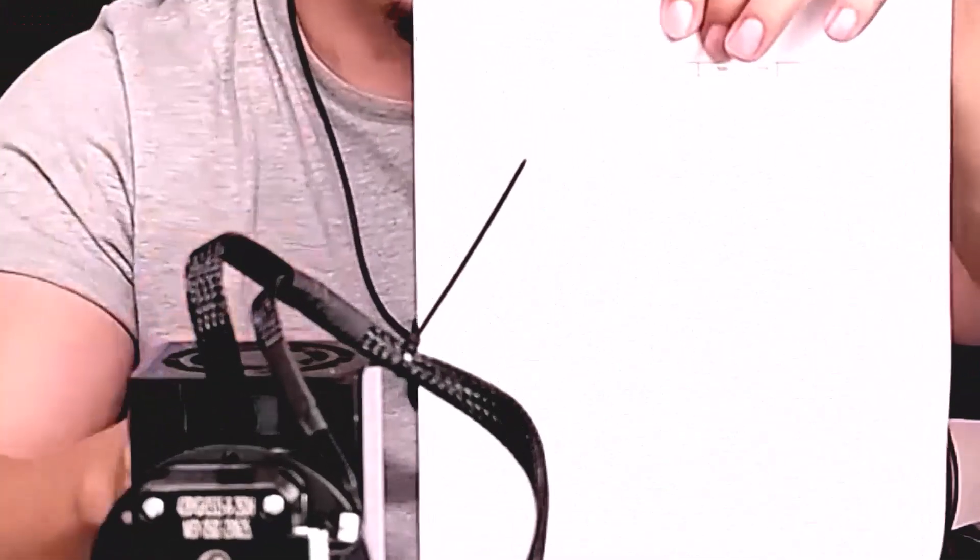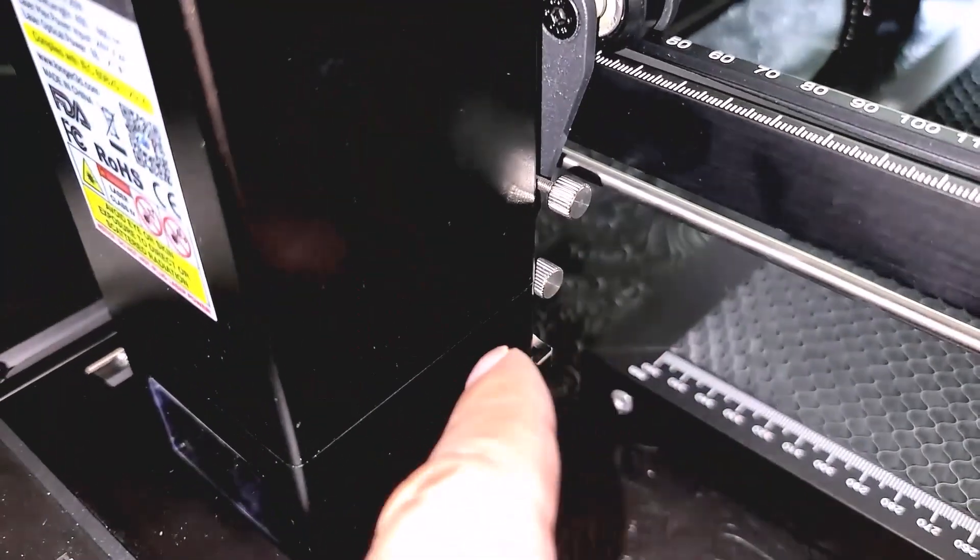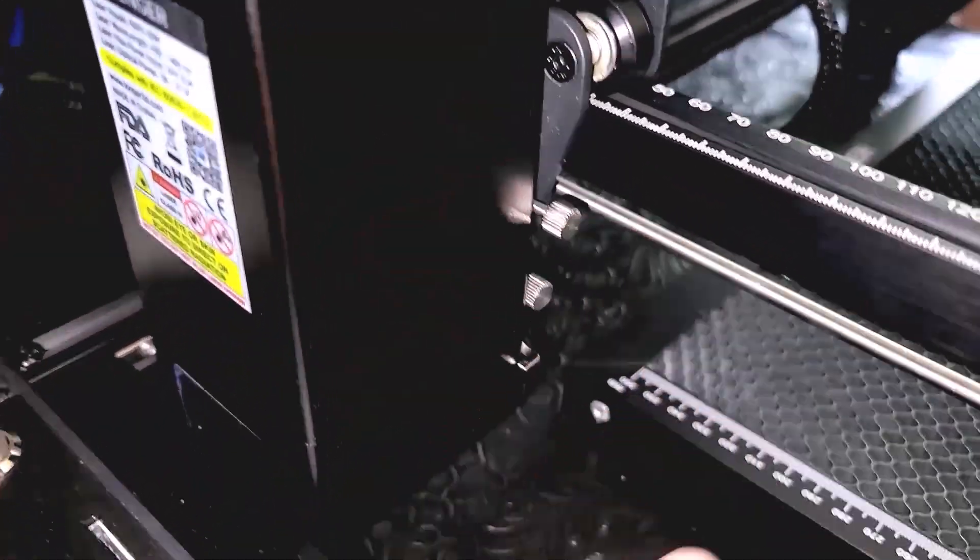The main thing you're going to need is a settings reference sheet — I'll put the links in the description. It's basically a guide to the cutting percentage, how strong to run the laser, the speed, and all that for different materials. That sheet is going to give you a much faster kick start than trying all the different materials yourself. It's pretty accurate, though the adjustment on the back side could be a little better.